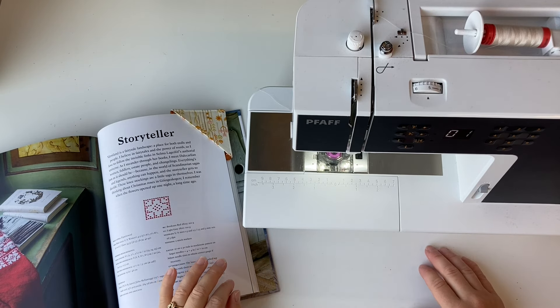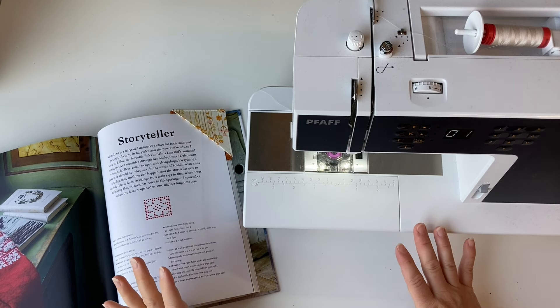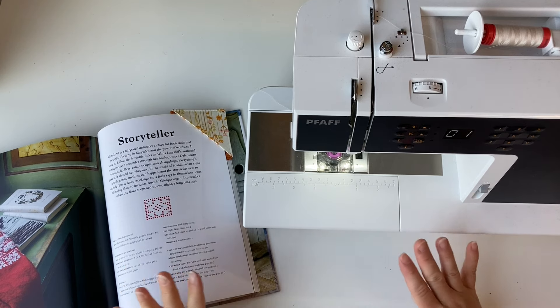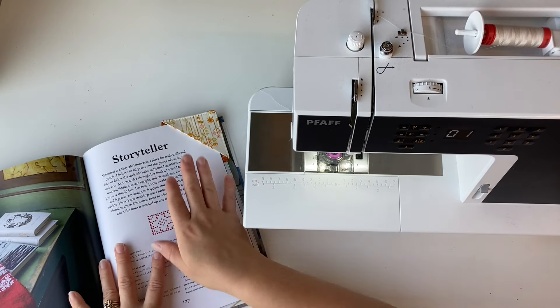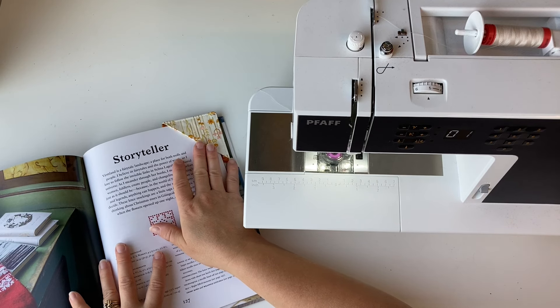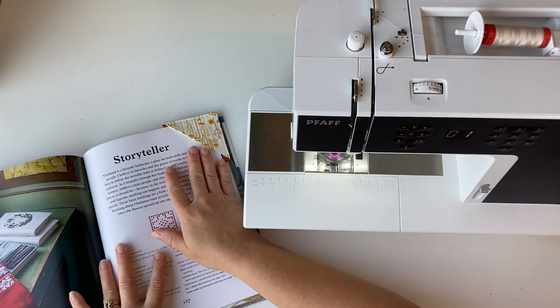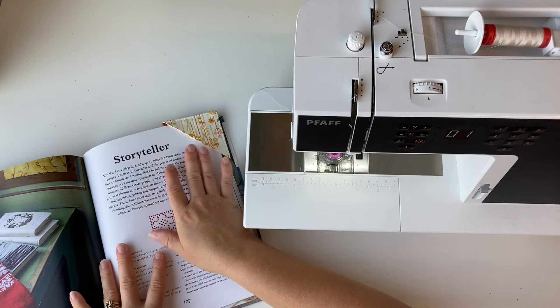Hello everybody! Katie here and I've got your next tutorial in our series of 12 easy gifts that you can make. We've shared this one before in our newsletter. It is very simple and what's fantastic about it is that you can use scraps. All you need is three pieces that are about four inches square and you're good to go.